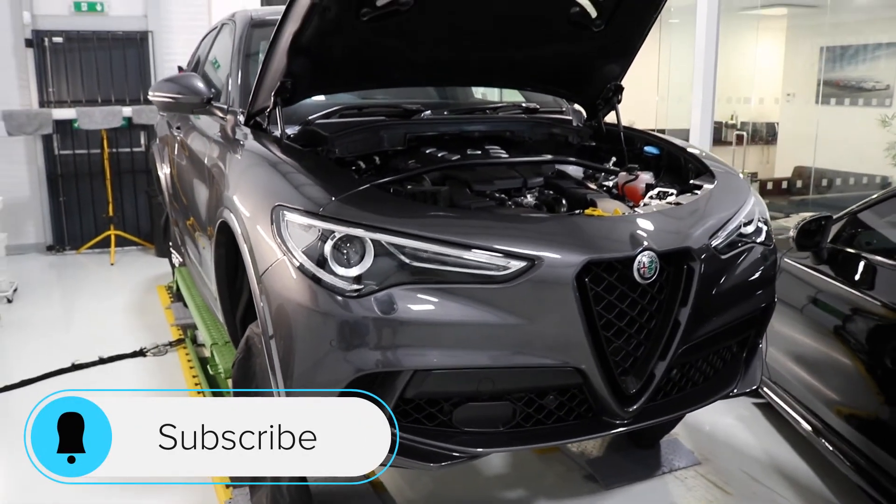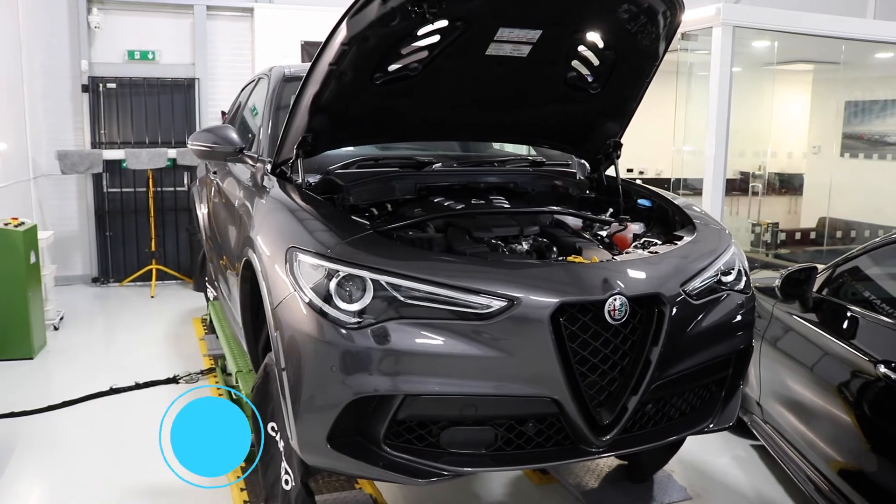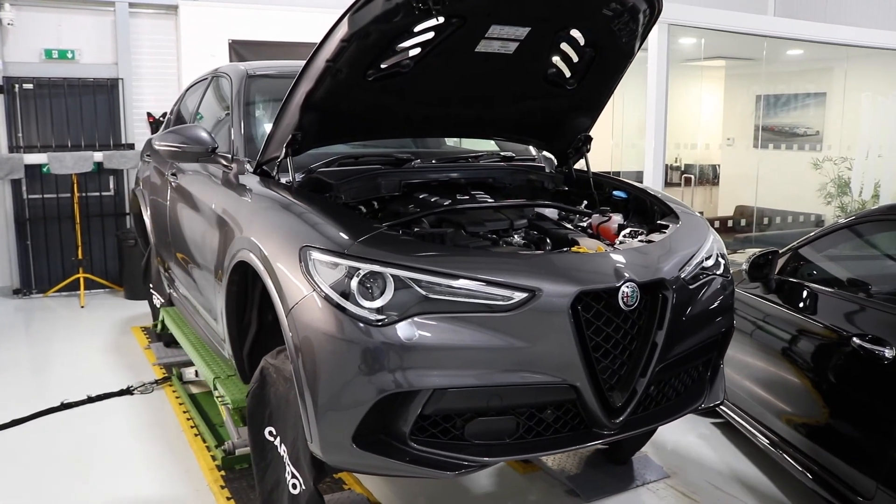Progress is looking good. Next up, we'll begin the polishing stages and then the coating stages.